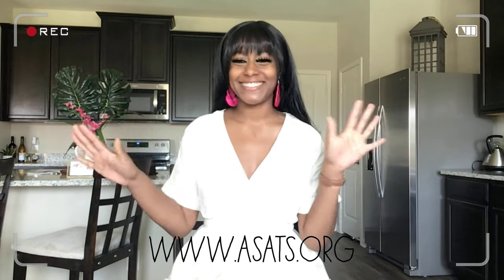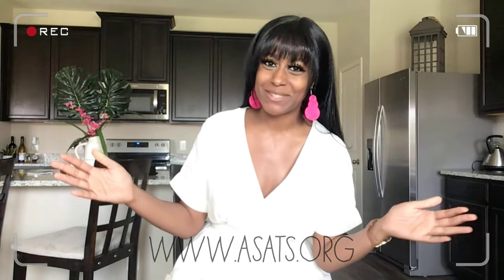Hey guys, welcome to my channel. I'm Jewel Granberry, your host with ASATS — our Seated at the Table series, Black Women Network, all the things. I'm so excited about this channel because I am going to be able to go over all the womanhood, lifestyle, community, company, career — all those details that make up a woman. And I'm so excited for this journey.